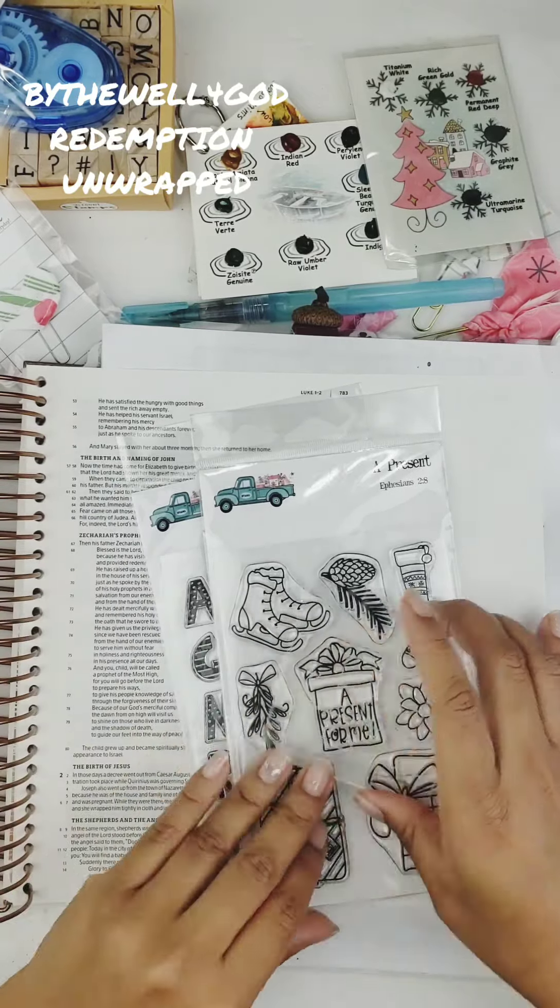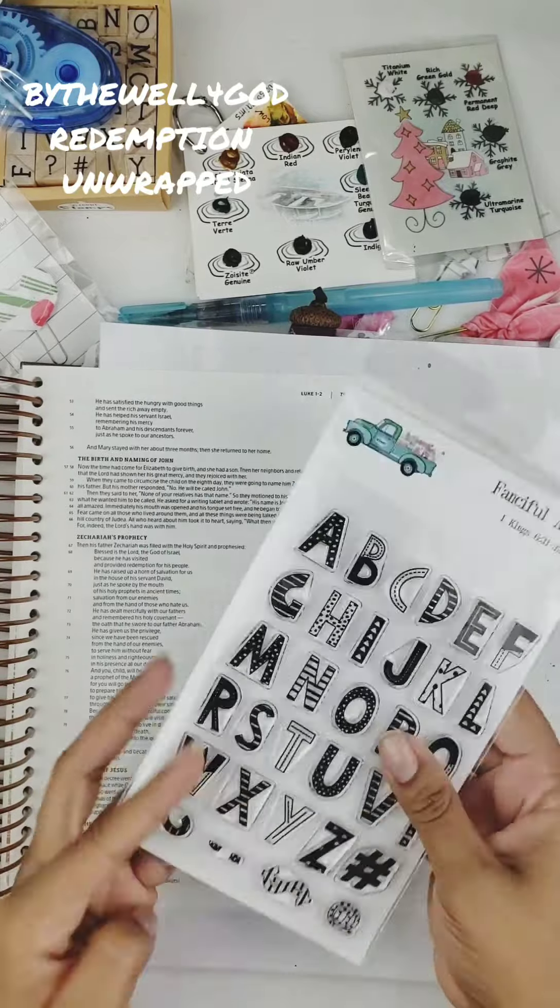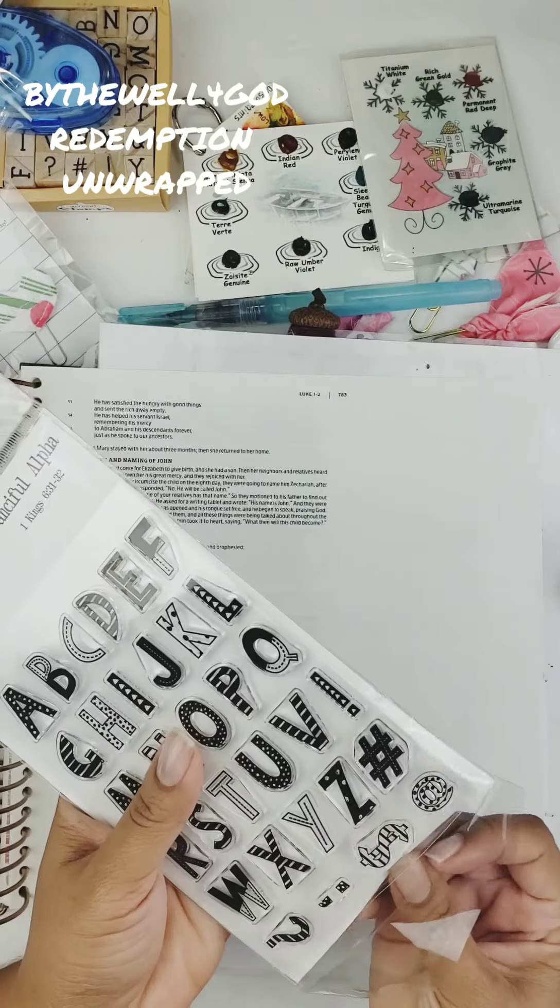Hey darlings, this is Jessica and I am bringing you a Bible journaling process today in my Illustrated Faith Bible.